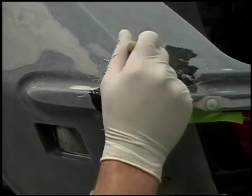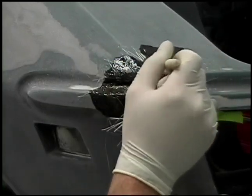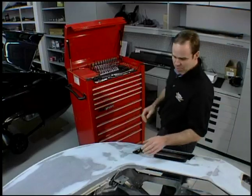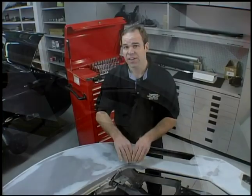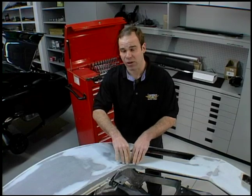Then you take a DA and you sand it smooth. Go back to the original step — you'll see a couple little divots in that, lay in some more resin, a little bit more fiberglass. Now on this side we had another problem. What had happened was there was an earlier repair here and we saw before we stripped the car that there was actually some cracking going on.